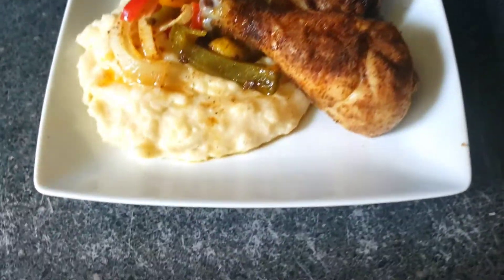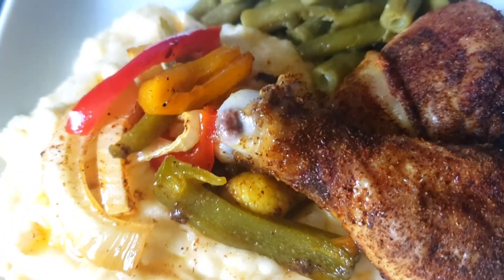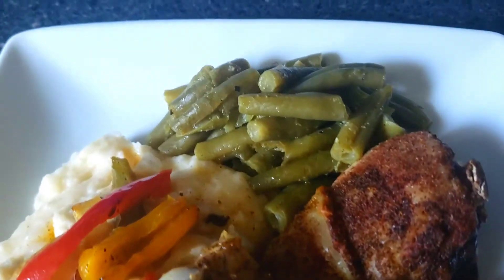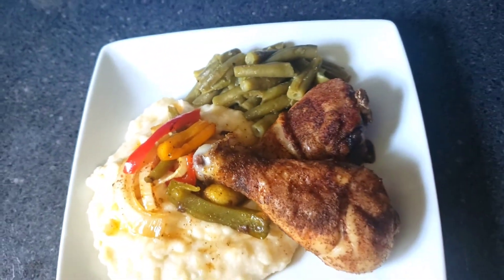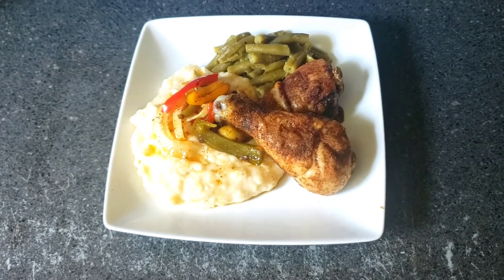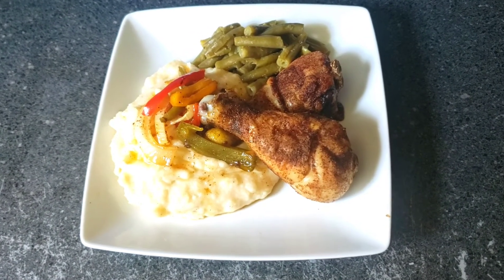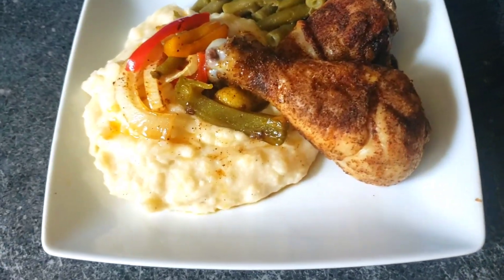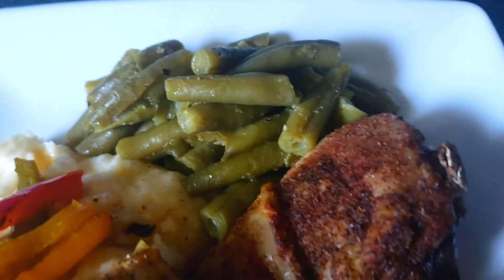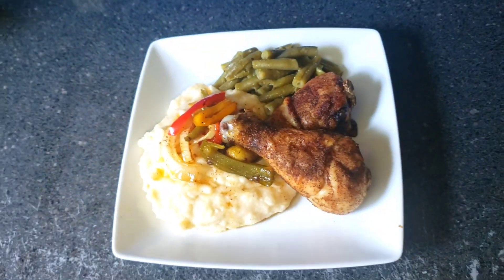Here's the final plate for everything. We have the mashed potatoes with the onions and bell peppers, our baked chicken, and our smothered green beans. If you're new to the channel and you're seeing this, please subscribe to the channel, like the video, comment on the video, click the bell, and set post notifications to all. I'm going to give y'all one more close-up look. Y'all already know the saying — Pops out. Peace.